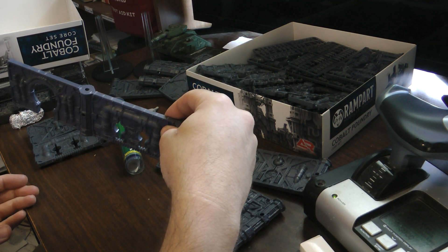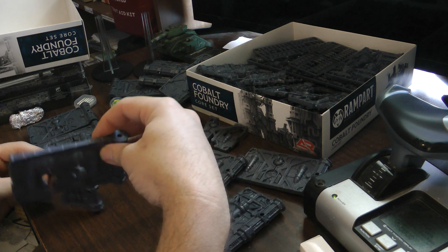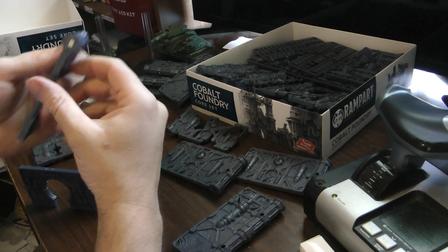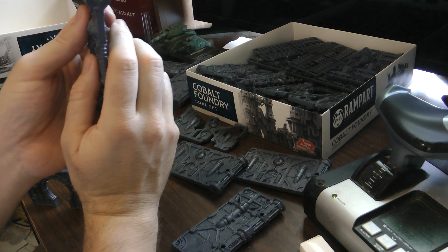It's strong enough that it will just lift right up. I'm only just now starting to experiment with putting in magnets to hold them vertically as well.